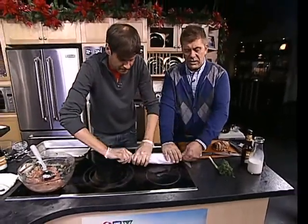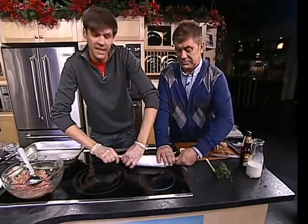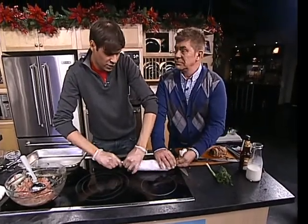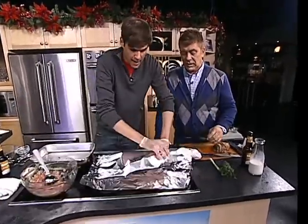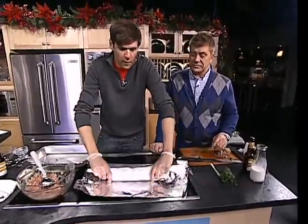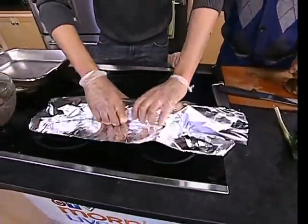Maybe you could twist the one end, I'll twist the other one. You're going to leave this on? I'm going to leave it on because parchment paper is awesome in the oven — it won't burn, it won't scorch. And I'm going to then up it one more — we're going to roll it again in the tin foil. The tin foil acts more as that secured device to keep this in a cylinder log.